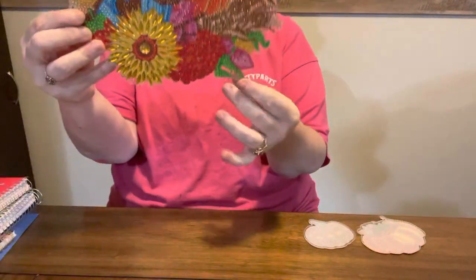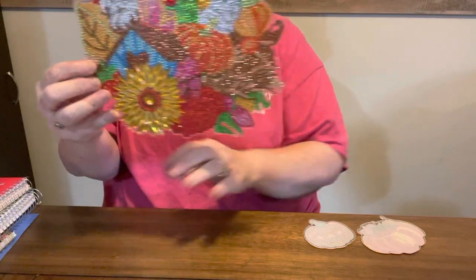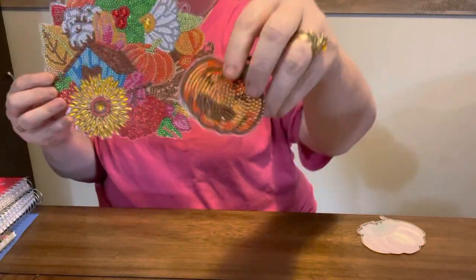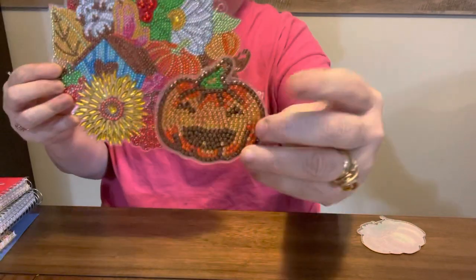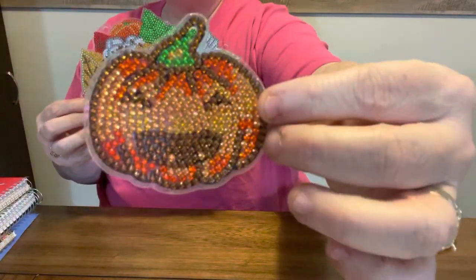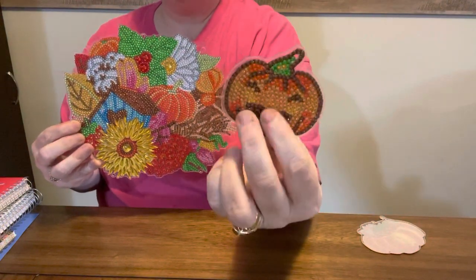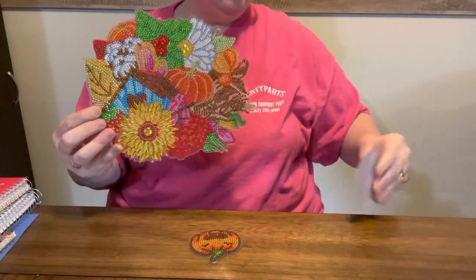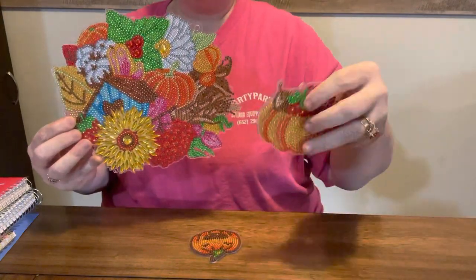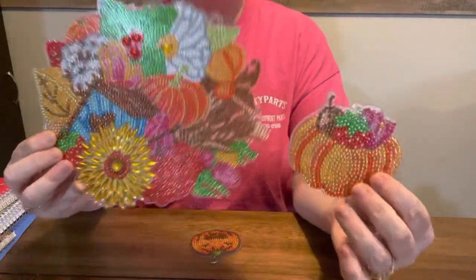Now, there are two holes right here and I have a hook that hooks on. Here is where you can hang the jack-o-lantern off of it. Or you can make just a regular key ring out of it or a magnet out of it to go in your refrigerator. And then here is the pumpkin, a fall pumpkin that you can also hang from it. I think it is so pretty.